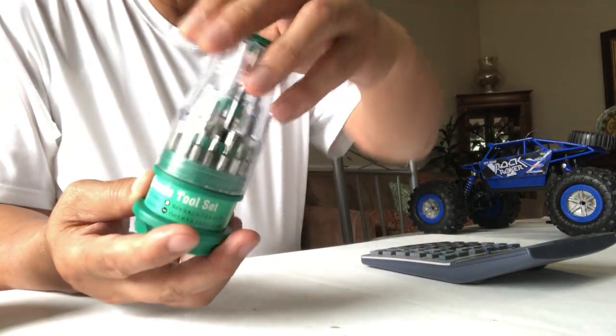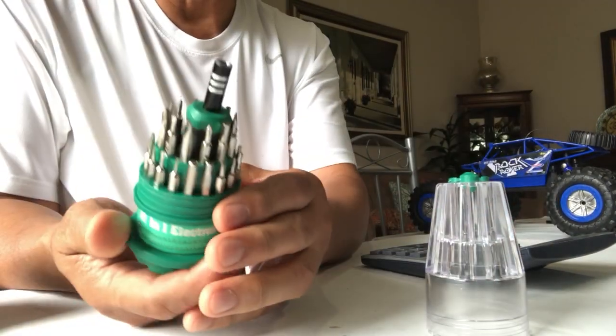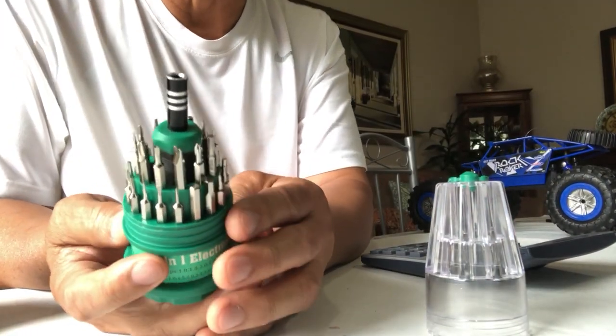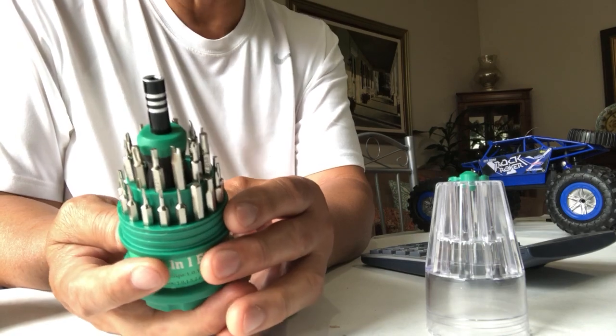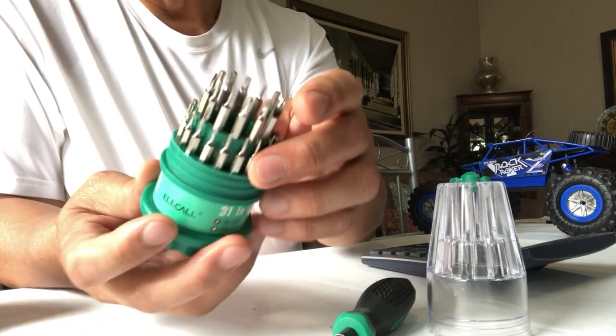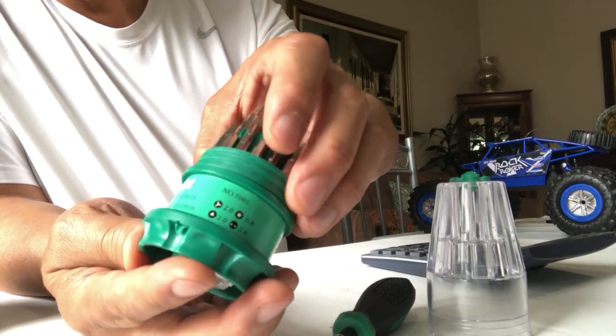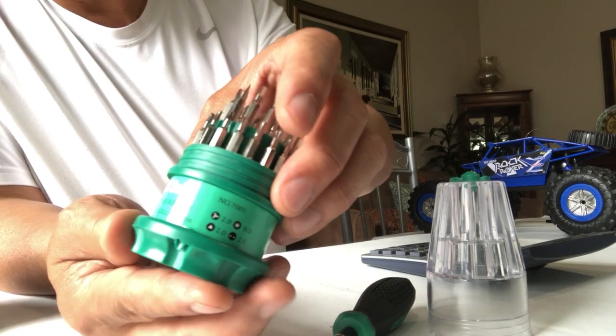So this one — there are 30 screwdrivers and one handle, and just to show you, here it tells you the sizes of the screwdrivers.